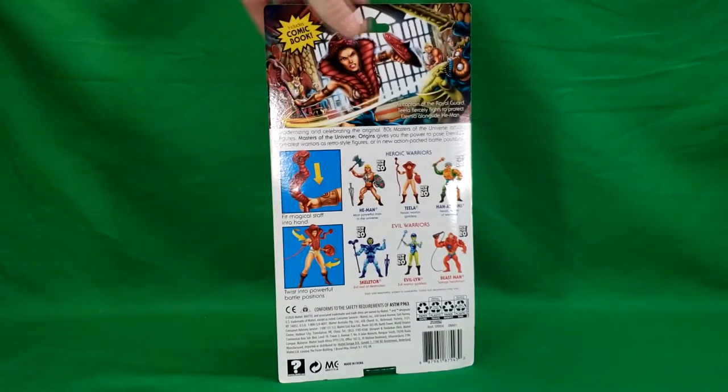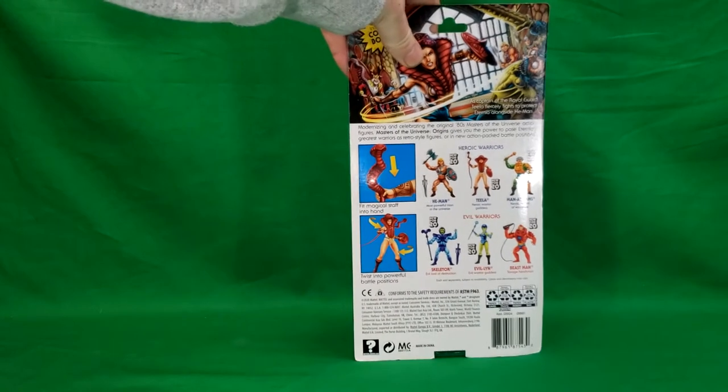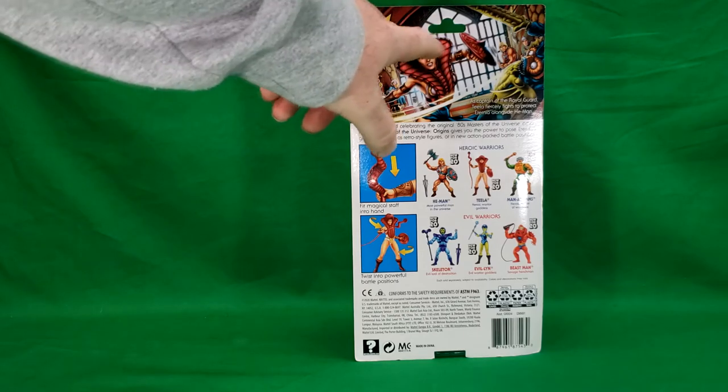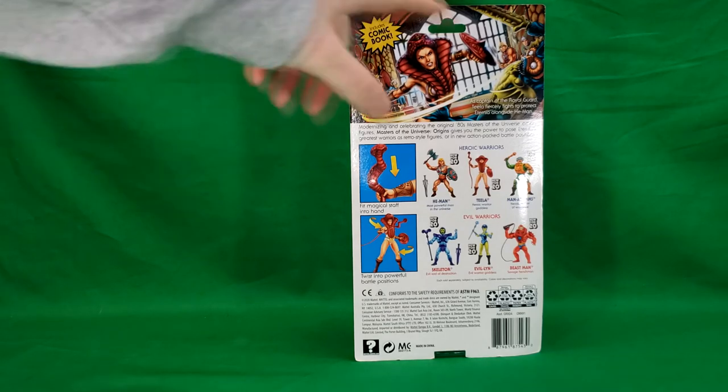So anyway, on the back we got a nice image of Teela. And as you'll notice, this is not the animated series accurate Teela. This is the comic book accurate Teela, where she has the snake vest and the cowl type deal.